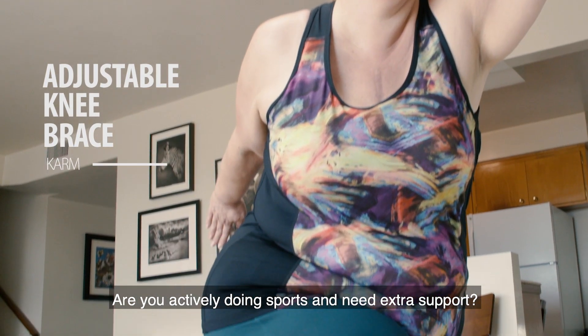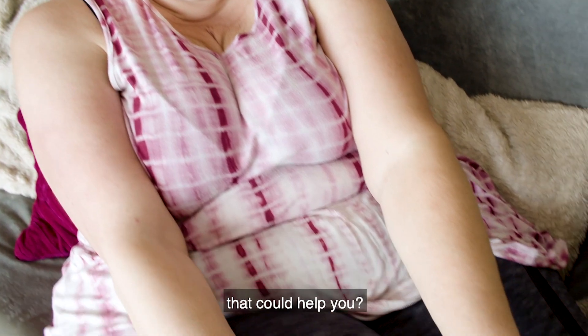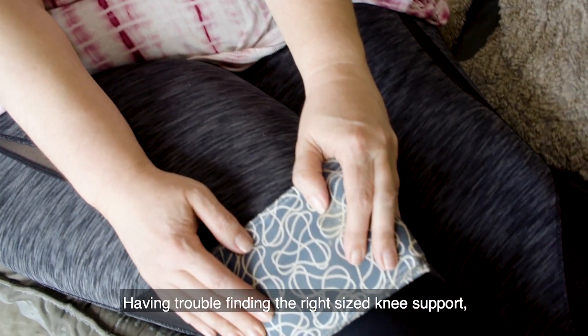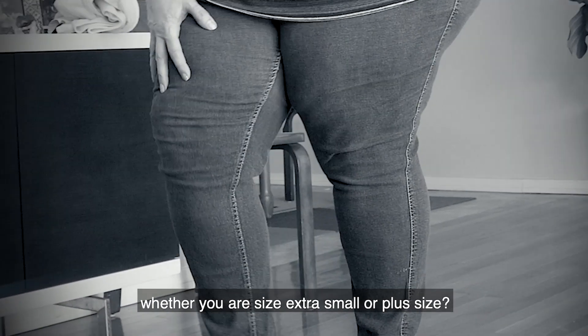Are you actively doing sports and need extra support? Did you recently injure yourself and are looking for high-level knee support that could help you? Having trouble finding the right size knee support, whether you are size extra small or plus size?